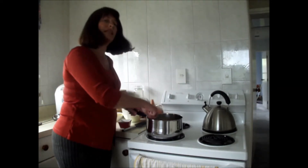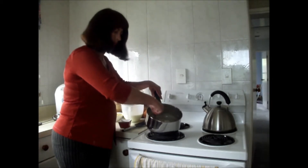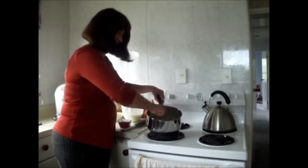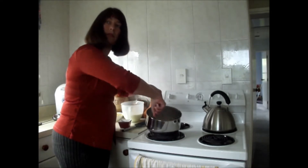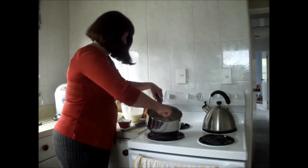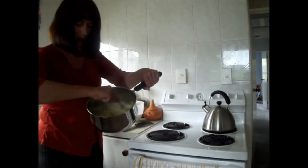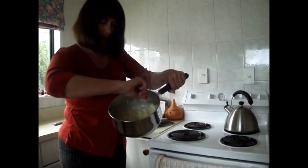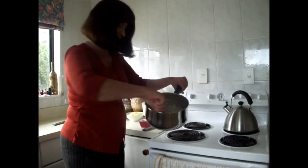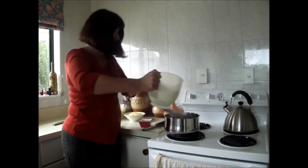It's important to keep stirring this. You can see it's starting to make my sauce. If you add it all too fast, you may need to add a little more flour to adjust.